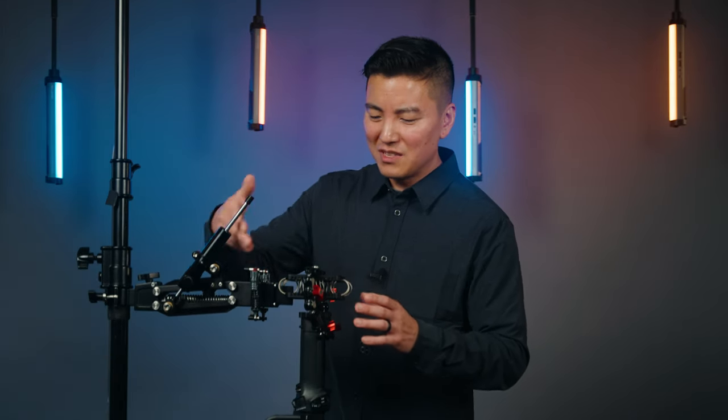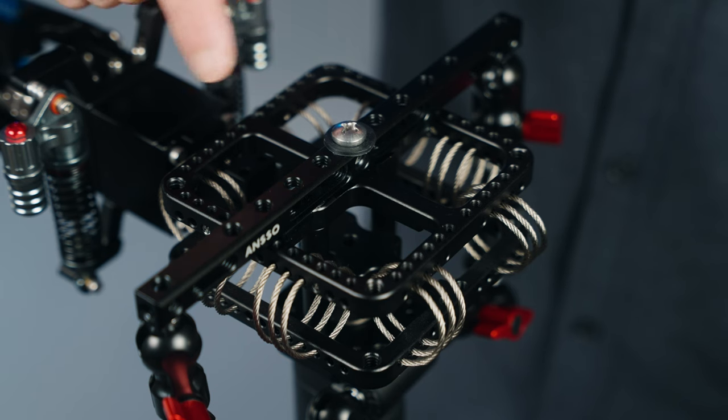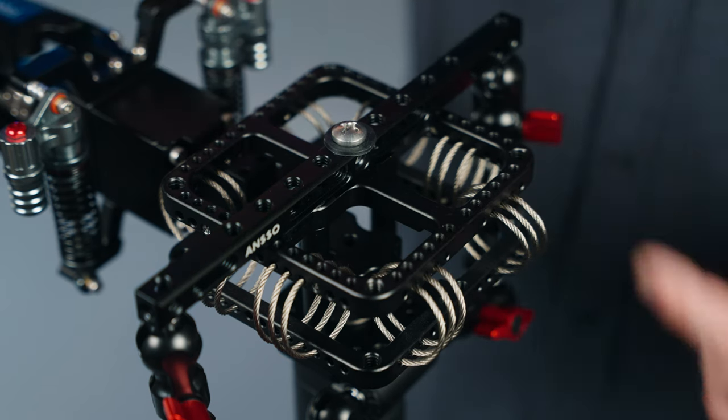Everything you see here, I'm going to leave some links in the description below because it does take a while to find all these parts. I love the fact that Airway V5 has plenty of 1/4-20 threads — you have one in the middle, which I'm using right now, and you have four in the corners.